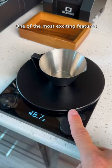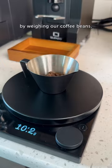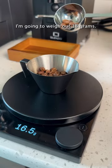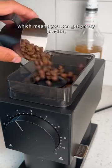One of the most exciting features is the brew assist mode, and we're going to make a pour-over so I can show you how it works. We're going to start off by weighing our coffee beans — I'm going to weigh out 18 grams. It's very responsive and it goes down to the tenth of a gram, which means you can get pretty precise.